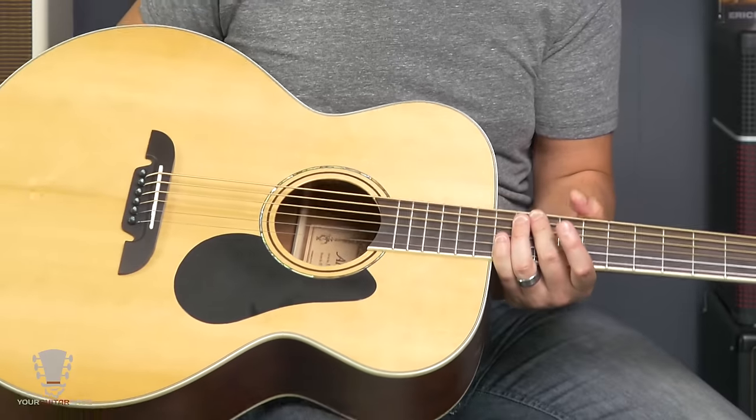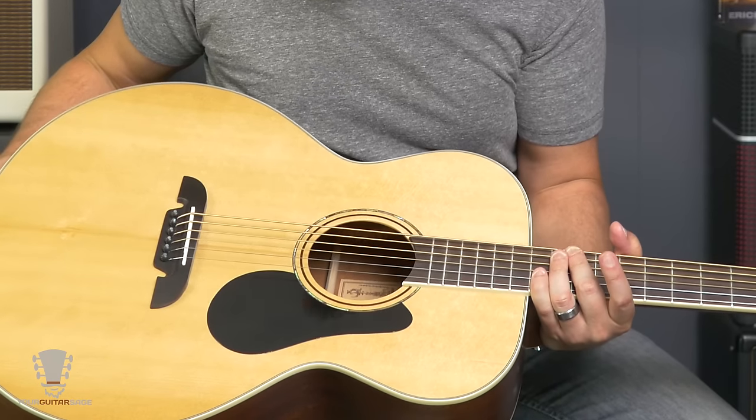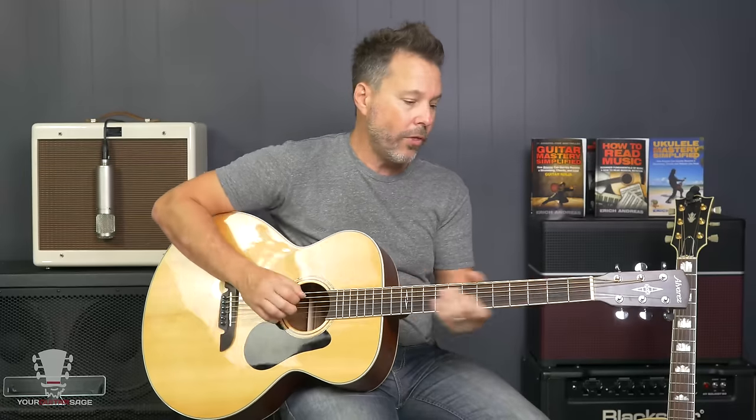If you're looking for a baritone guitar and you've got four bills, this is the one to get. I don't know of anything else that's this affordable and sounds this absolutely amazing. They haven't paid me to do this review — I just did it because I love this guitar.